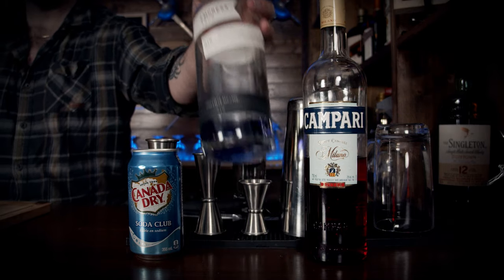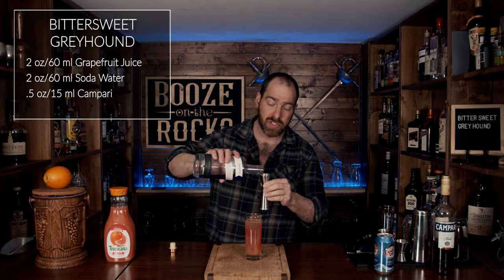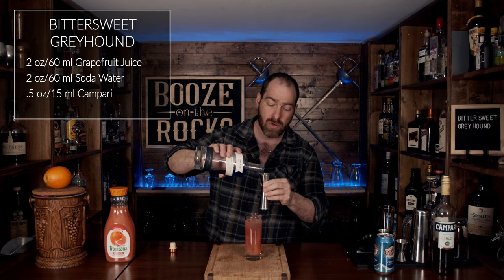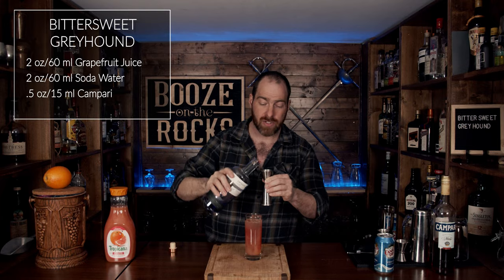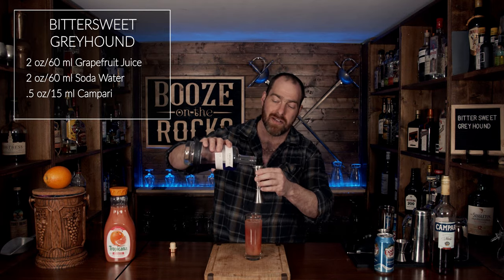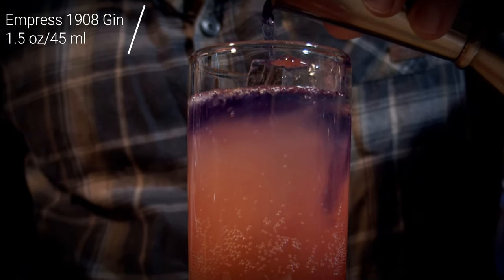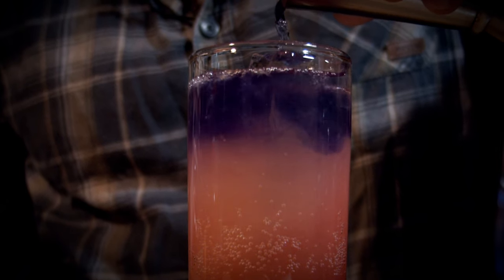The next thing you need is your gin of choice. In this case we're using Empress 1908 gin — it comes from British Columbia and contains butterfly pea flower, which gives it this incredible blue look that turns light purple when mixed with citrus. We need an ounce and a half of this. You want to slowly layer it on top so it floats and gives you that nice distinct layer.